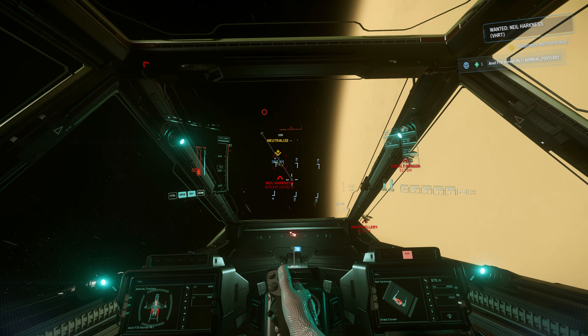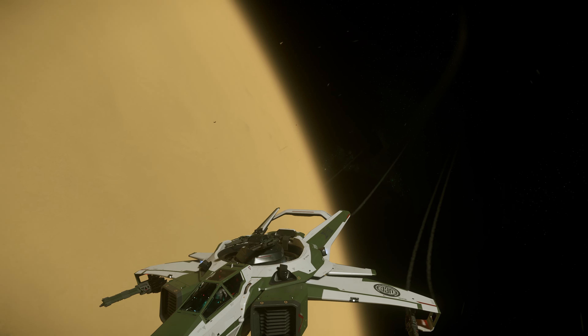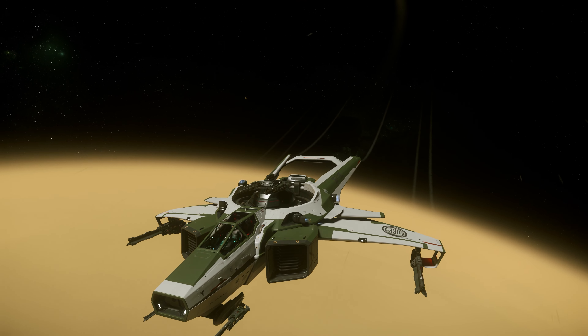Beautiful, beautiful, beautiful ship. Alright, we have to do some combat!